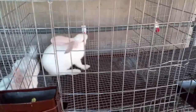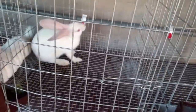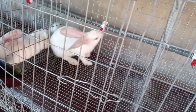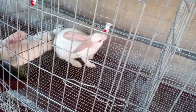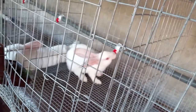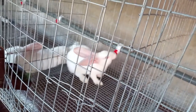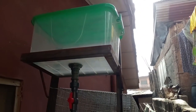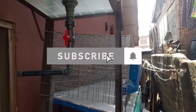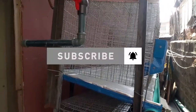Hello guys, welcome once again to this channel. Today I'll be sharing with you a rabbit cage — from the feeder to the drinker, to the tray, to the pipe connector, and the urine connector. I'll be sharing with you all of the features. If you are new to my channel, make sure you subscribe and hit the notification bell so you don't miss out on any of the videos I'll be sharing.